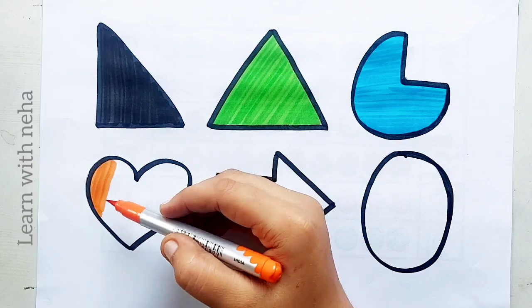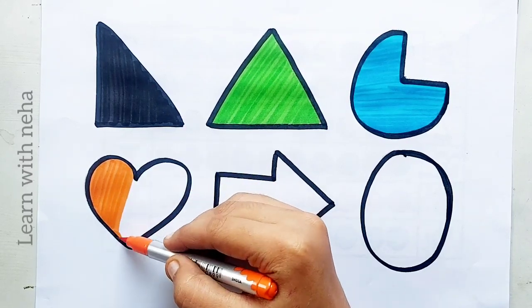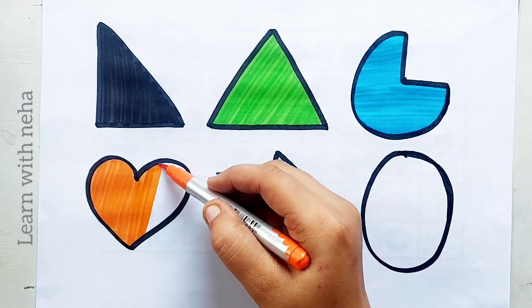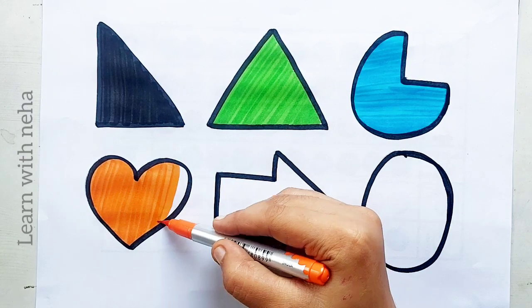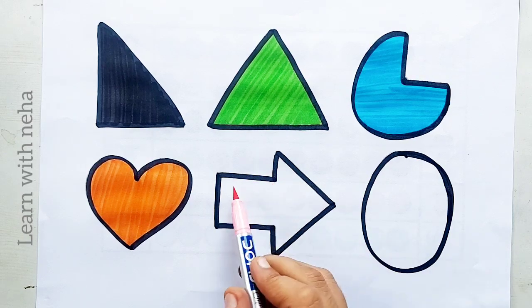Heart, orange color, heart, orange color. Heart, light pink color.